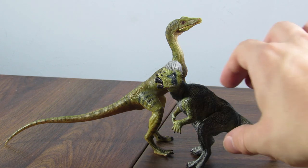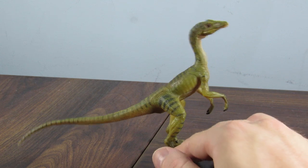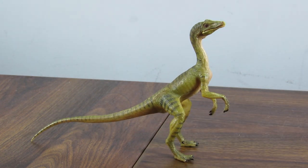Anyway guys, that's going to do it for my review of the Papo 2018 Kompsognathus. Let me know if you have this one down below, and if you don't, do you plan on getting it? Or just let me know your thoughts on it in general. I hope you guys enjoyed this one — leave a like if you liked it, and I'll see you all in my next video. Take care, and bye!